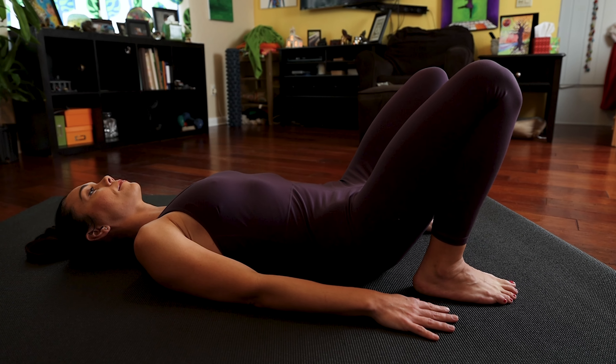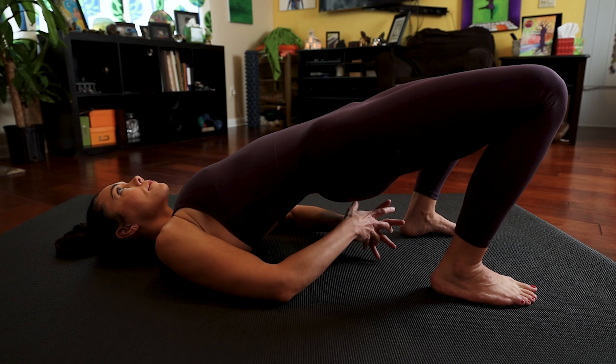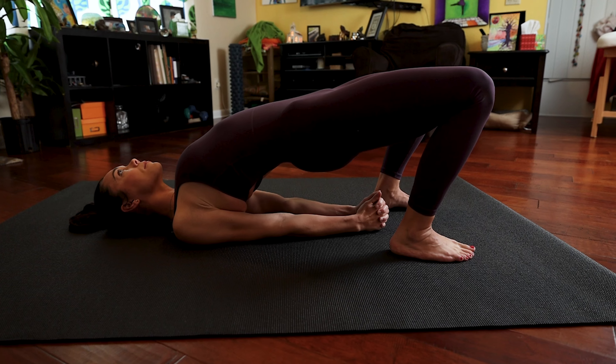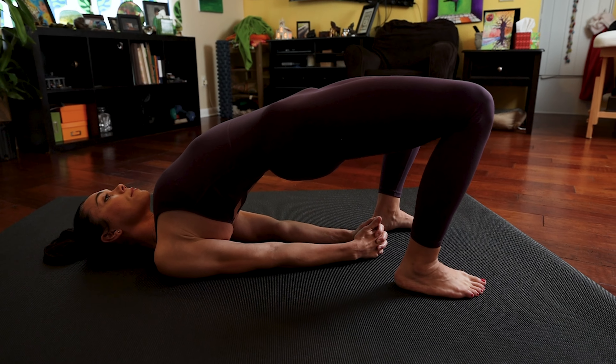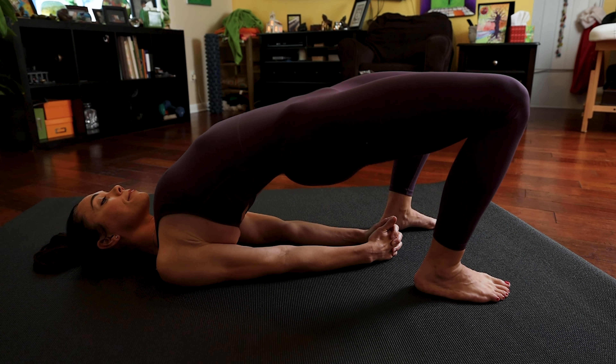One more time when you're ready. Inhale, press your pelvis up. You can stay right where you are if you'd like, or you can walk your shoulders underneath you and interlace your hands for our last bridge — it'll help you get a little bit more lift from your pelvis. Slow, steady, deep, even inhales and exhales. Gently exhale, lower down.